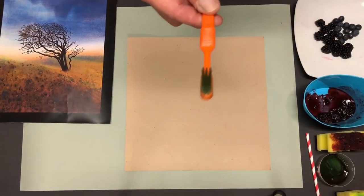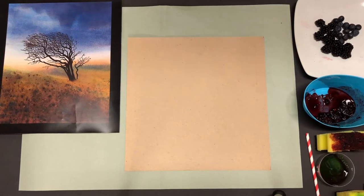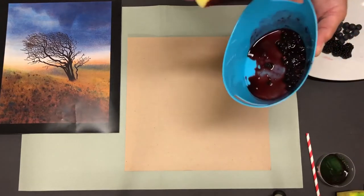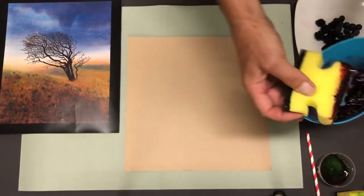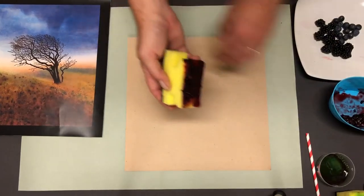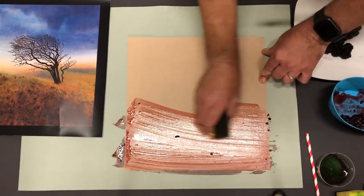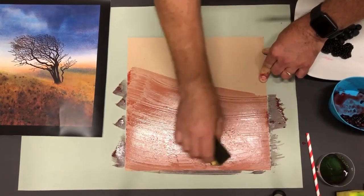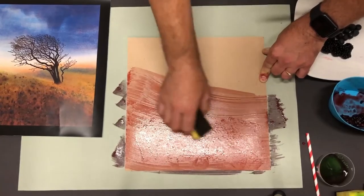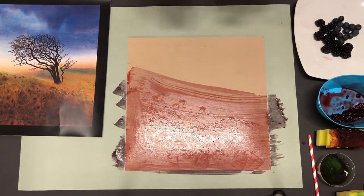We're also going to use an old toothbrush — you'll see what that's used for in a minute. To reproduce our own Faithful Thorn, we're going to start with the sky. It's got a lovely bluey-red sky, so we cover our sponge with some blackberry and swirl it right across the sheet, doing a bit of a horizon at the bottom, giving it a mottled effect. It'll dry a little bit bluer as well.